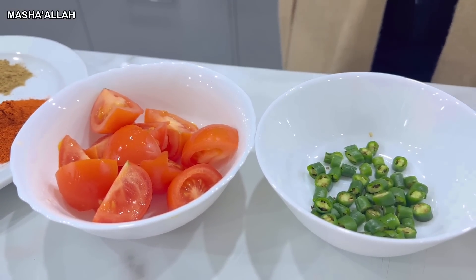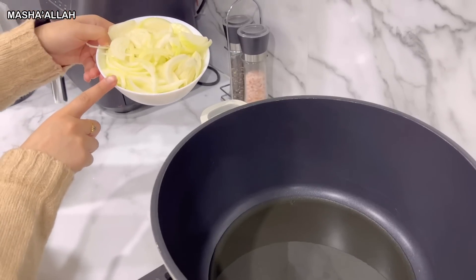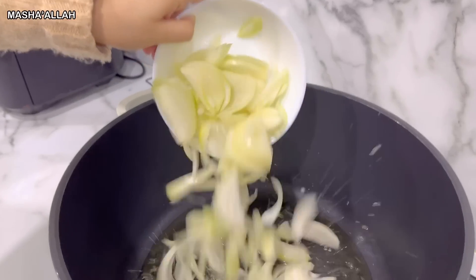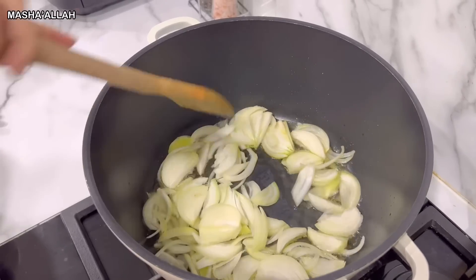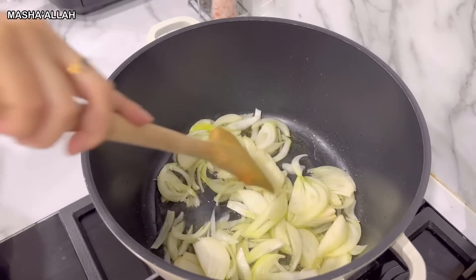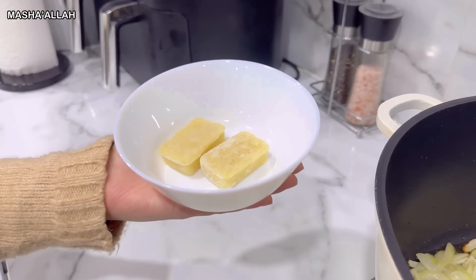As you can see, I've already added half a cup of oil into the pot. Now I'm going to be adding the onions and just let them cook until they are nice golden brown. I did forget to mention that you also need to add two blocks of garlic ginger as well.